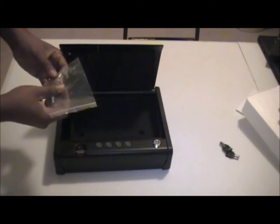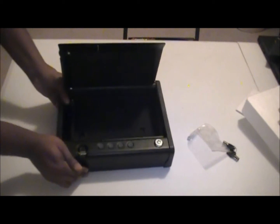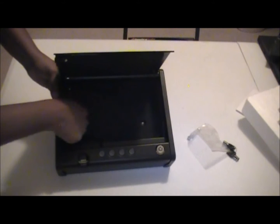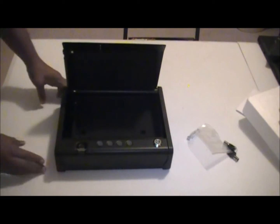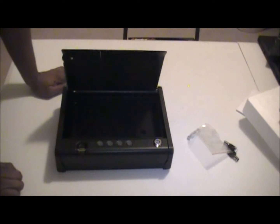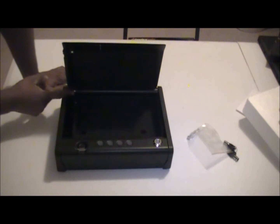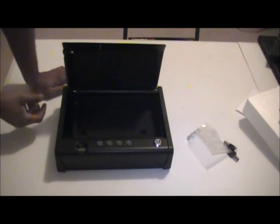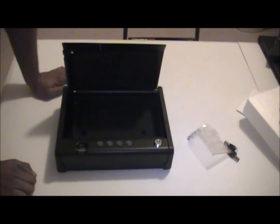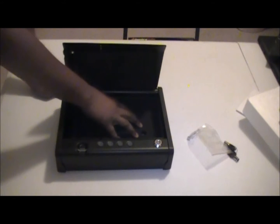On the inside it actually comes with wood screws if you want to bolt it down — there are two mounting holes. It has a gas strut that actually powers the door open for you, and it's pretty quiet. On the inside it's padded with a nice thick padding.